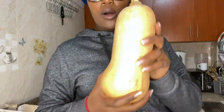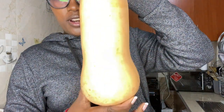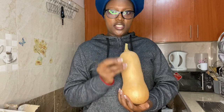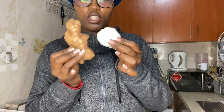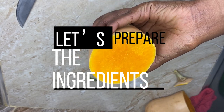So this is what I want us to prepare — butternut. I'm going to prepare garlic and ginger butternut soup; those are the main ingredients. My ginger is right here, and the garlic is here. Of course I'll also throw in some coriander.